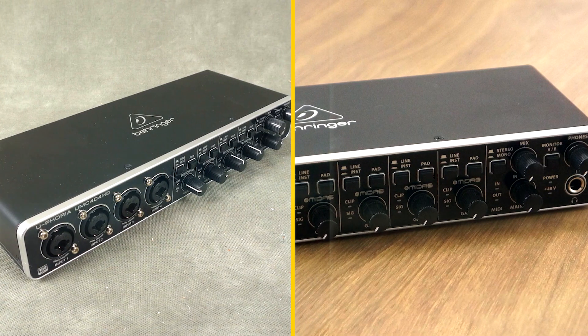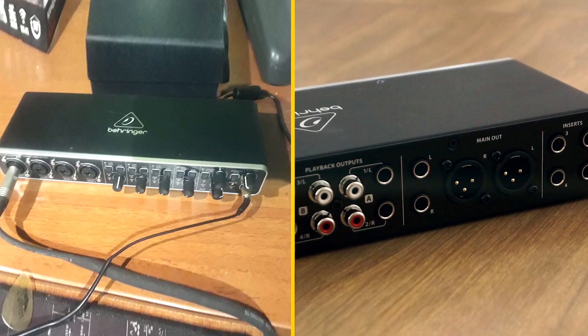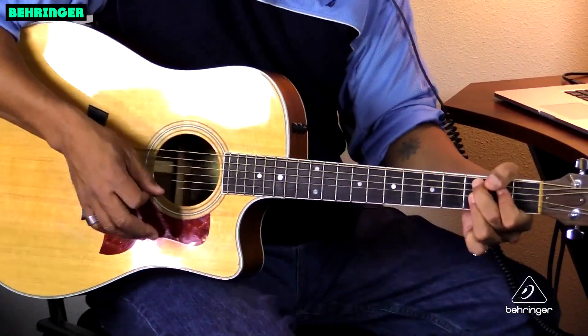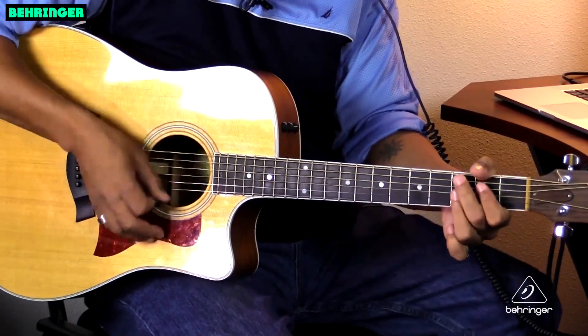Four line inputs. The Unc400 4HD also has four line inputs that can be used to connect external instruments or devices. These inputs are perfect for connecting synthesizers, drum machines, and other gear.